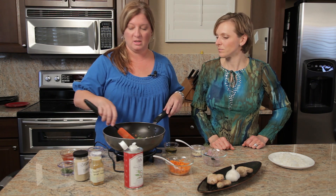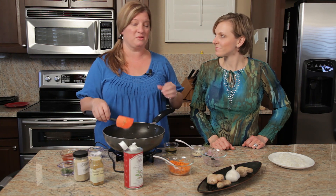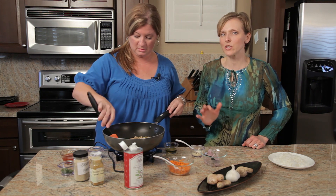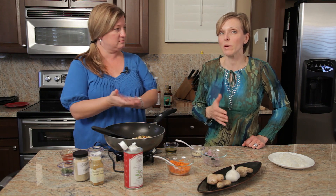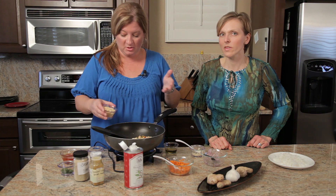I chop the peppers up and throw them in the freezer, then just pull them out when I'm making a stir fry. I don't even thaw them — I just throw them in and they cook right up. Same with chicken: if it's still a little bit frozen, it's actually easier to cut it up to the right size.